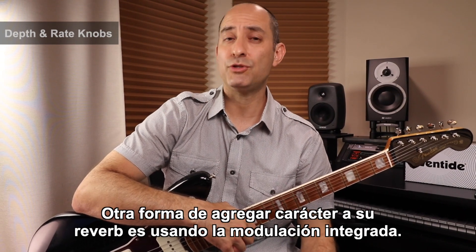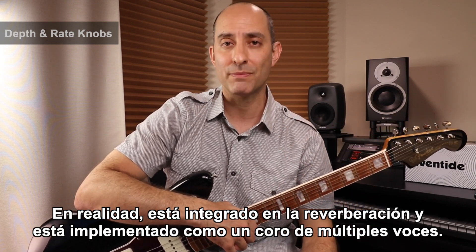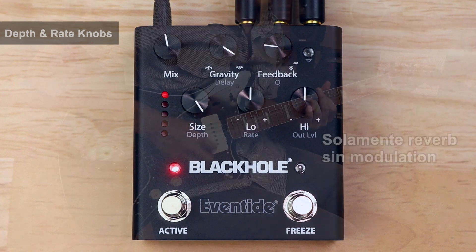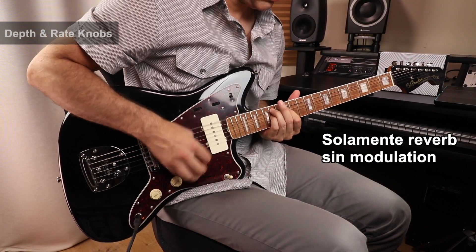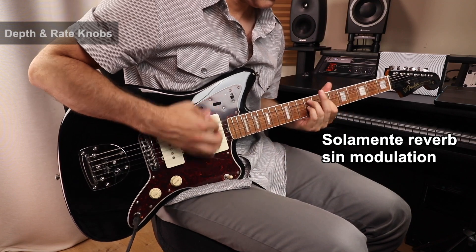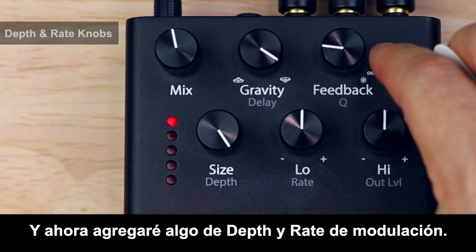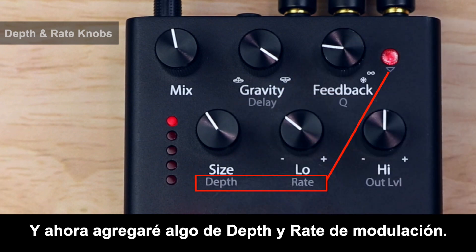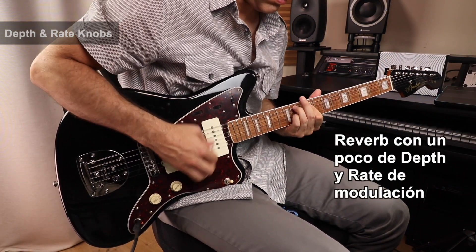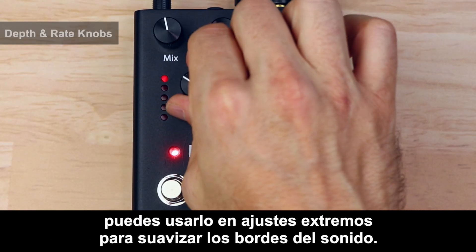Another way to add character to your reverb is using the onboard modulation. It's actually built into the reverb itself, and it's implemented as more of a big multi-voice chorus. Here's a reverb setting without any modulation — and now I'll add some mod depth and rate. Because it has a warming characteristic, you can use it on extreme settings to smooth out the edges.